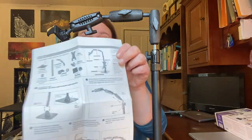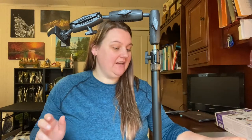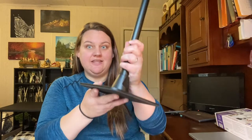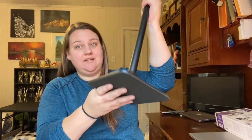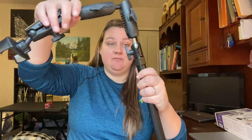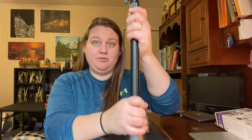Setup was fairly simple. The instructions have pictures, which I love — pretty straightforward, and I was able to follow it fairly easily. I did not attach the iPad mount just yet, just going to kind of go over the basics. As I was taking the pieces out of the box, the first thing I noticed was how heavy this base part is. It's got some decent weight to it, which is good because you don't want it tipping over. So you have your base unit, which is pretty hefty.